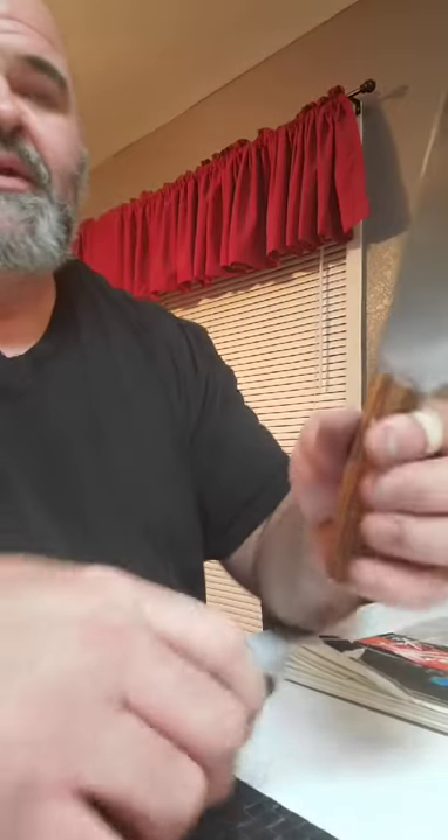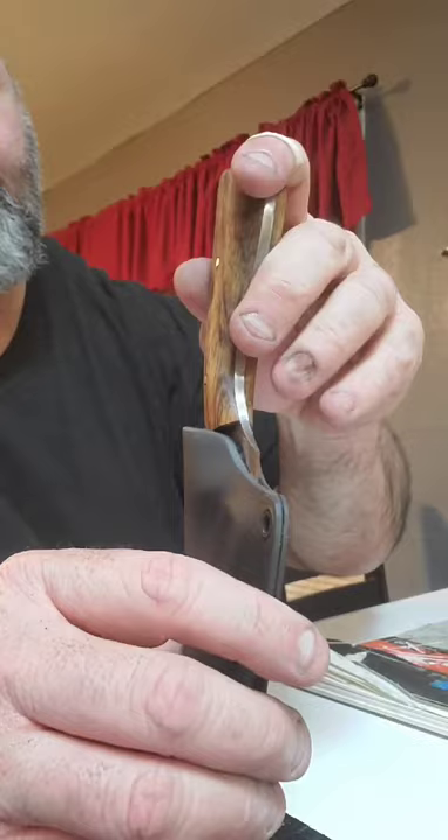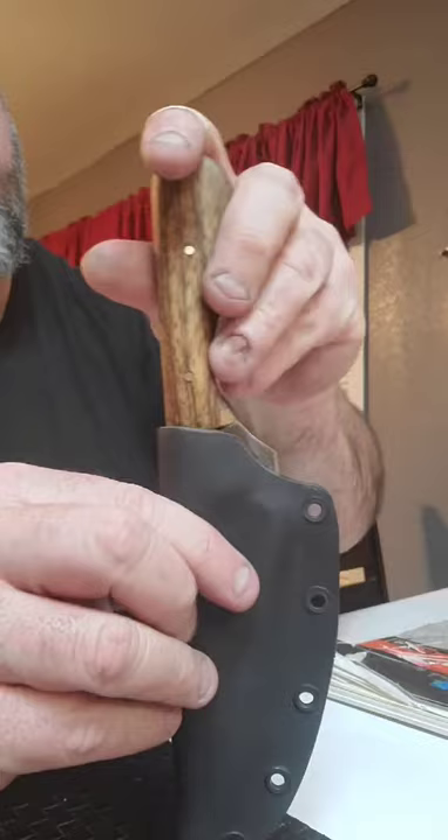I made a Kydex sheath for this little skinner and I put felt on the interior of it. Normally Kydex scratches the blade — you can hear it going in and out — but with this one, felt, entirely pressure fit, no scratches on the blade. Kydex with felt. Good to go.